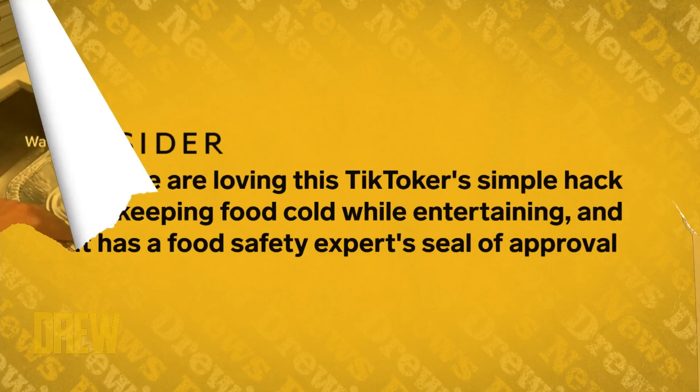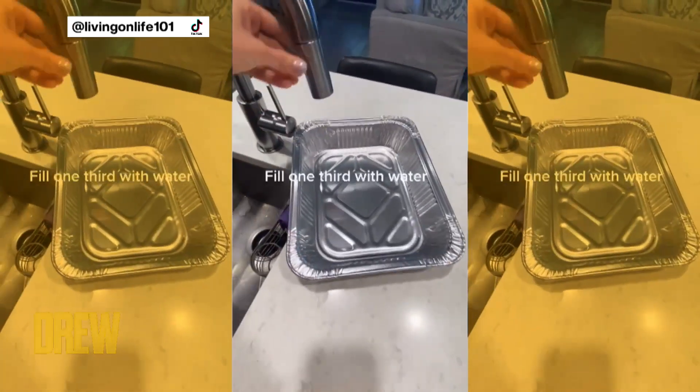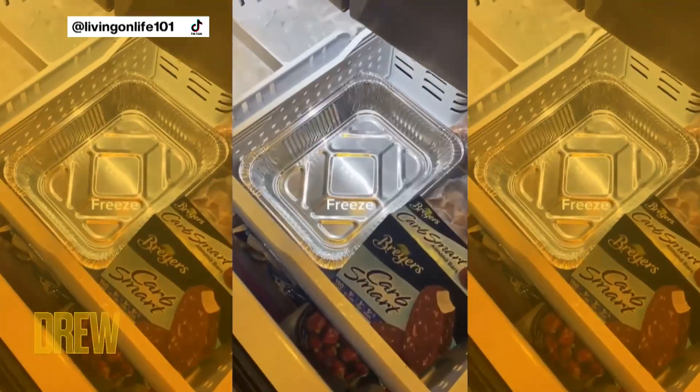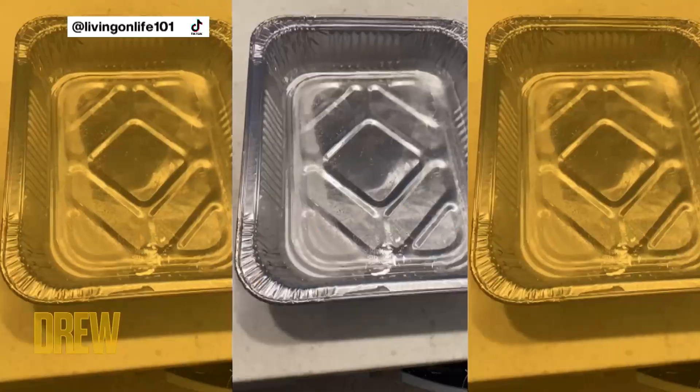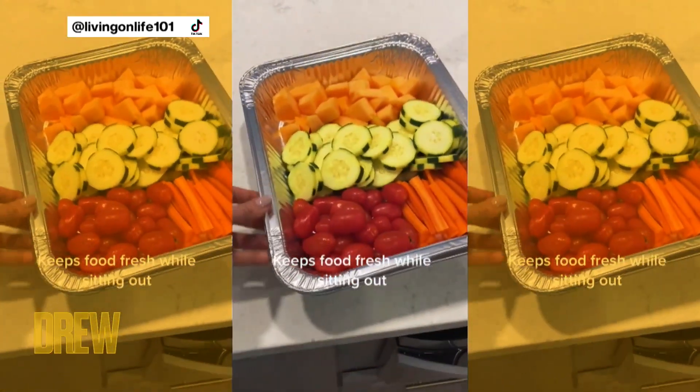Step one: freeze an inch of water in the bottom of tray number one. Step two: assemble your favorite fruits and veggies into tray number two. Step three: put tray two on top of tray one, and voila! So the tray of veggies goes on top of the tray of ice — exactly, it's like an ice tushy.